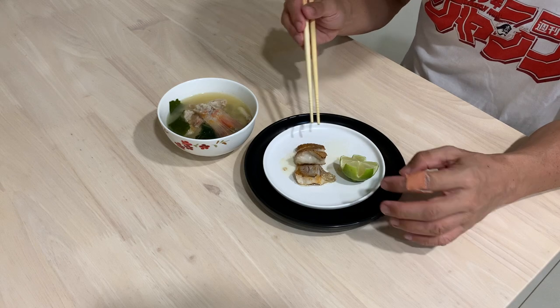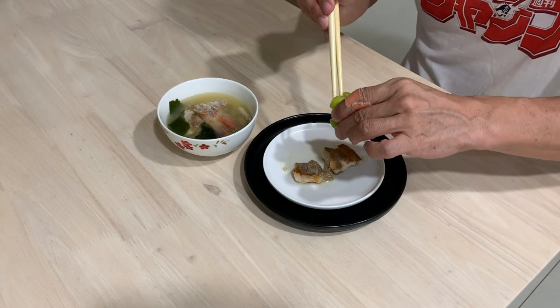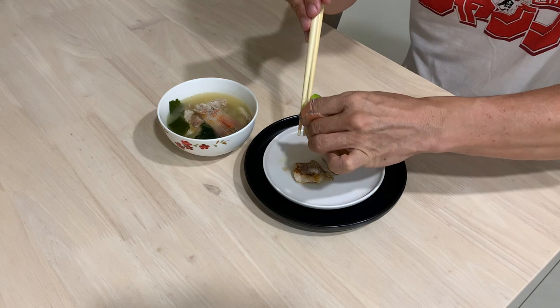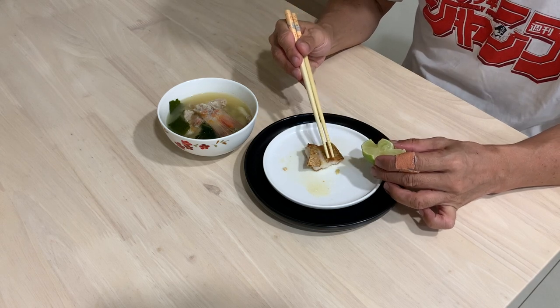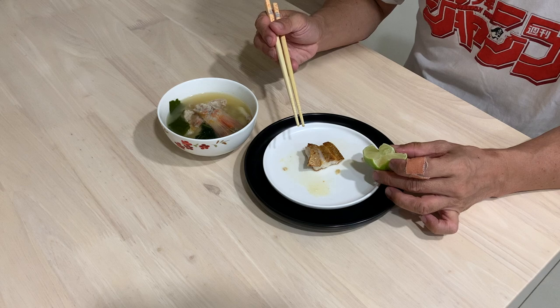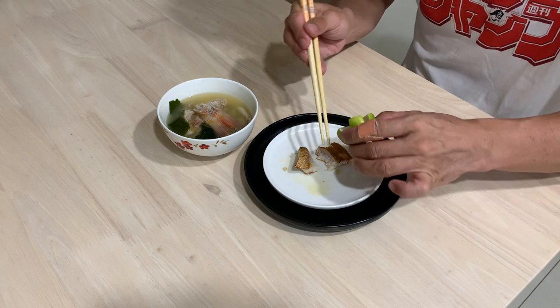Really, Nodoguro is a wonderful fish. How about we squeeze a little bit of lime — it adds another dimension. Wow, refreshing! It cuts down a little bit of the oiliness.